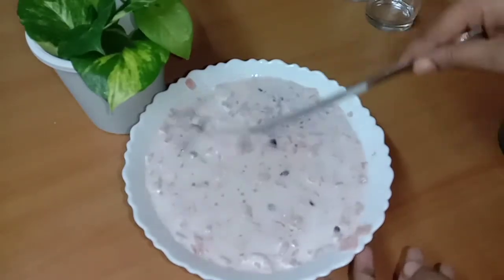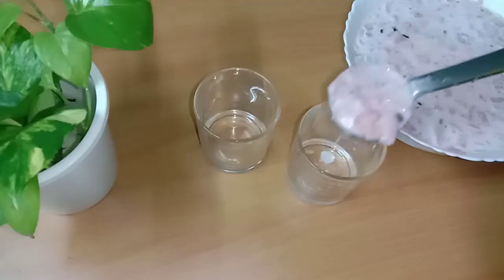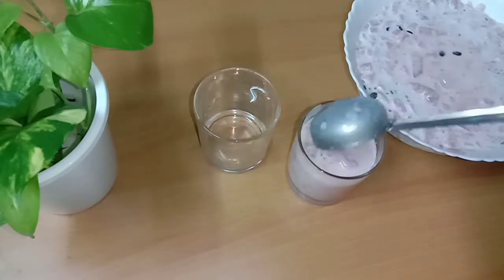Let's mix it in 1 spoon and mix it in. Now we have two serving glasses.